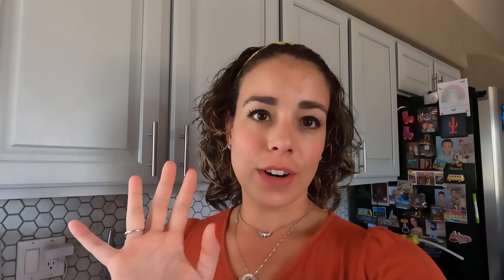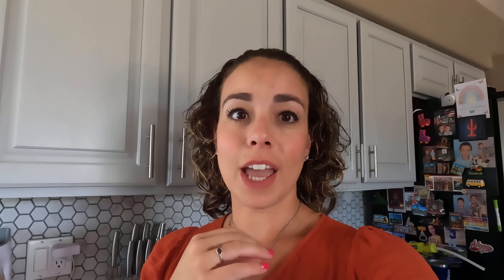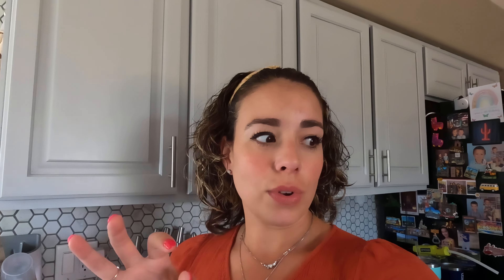Hey friends, thank you for being here for another episode — another monthly grocery haul. Today's is from Target. I do have a couple of non-food items, but I also picked up some things from Target's grocery area. Today's collaboration is hosted by Tiffany at Small Town Six and myself. We do this every month, and I hope you guys get some ideas and food inspiration. Don't forget to check out the playlist from the other YouTubers participating — they give so much inspiration from all sorts of grocery stores.